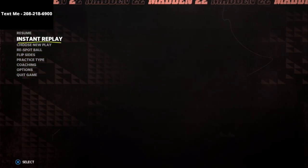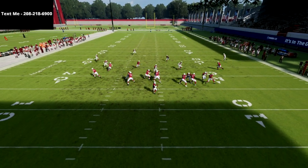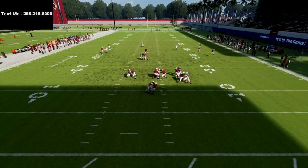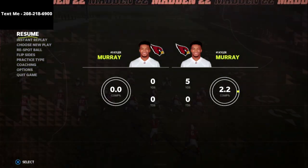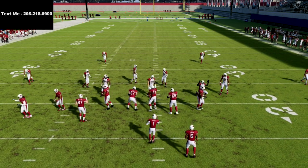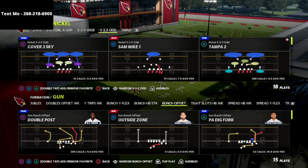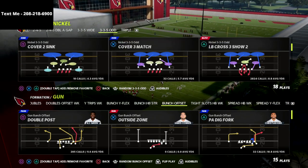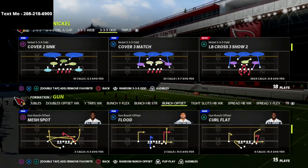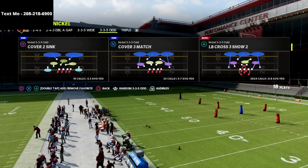In this video I'm going to show you a different little way to get some A-gap pressure out of the Nickel 335 Odd in Madden 22. My name is Cody and I want to thank you for taking the time to watch this video. My channel is focused on helping people become the best Madden players they can possibly become, so if you're looking to get better at this game, be sure to subscribe.